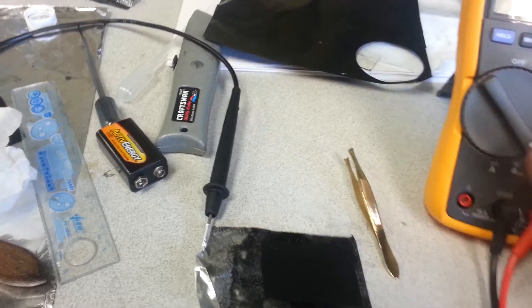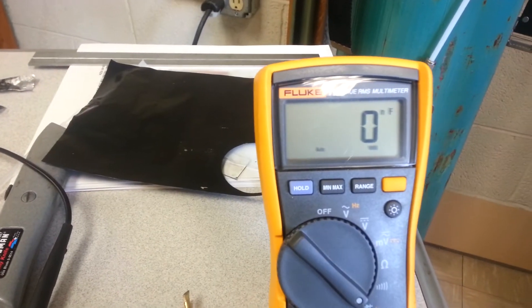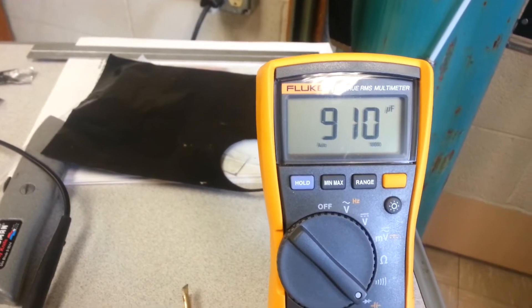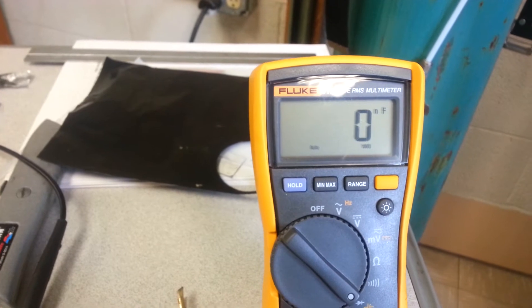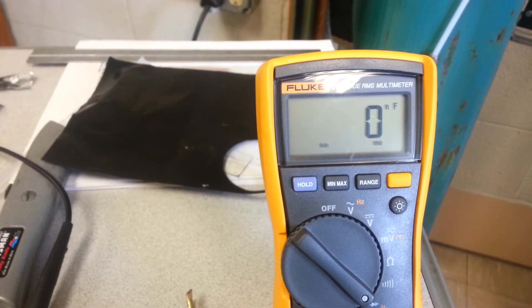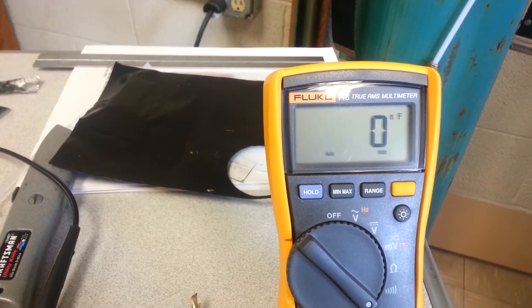I tested it several times. Then when you go into capacitance mode, sometimes it will bury the needle if it gives me anything. That's only 9, 10 — that's nothing. But it seems like there are pockets — see what I mean? It will go up and down.